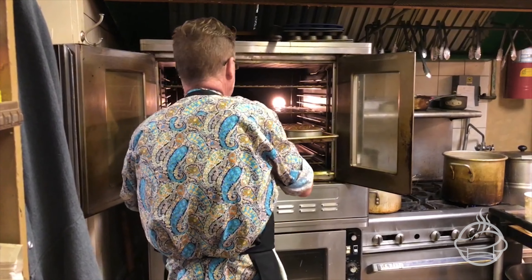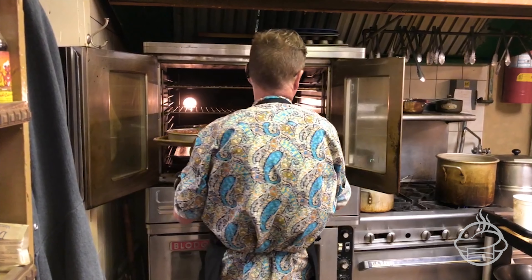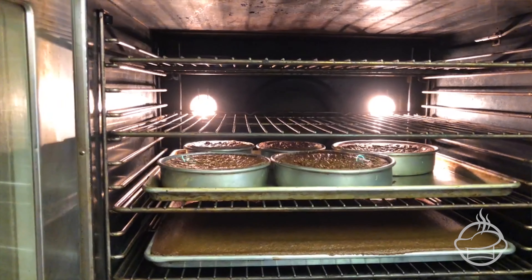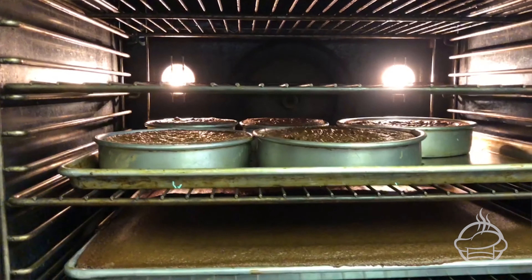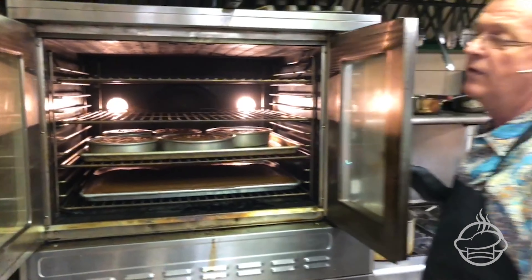It smells so good in here. So I'm halfway through the baking process. I'm going to take these cakes and I want to turn them just to get even heat. Look at that. There we go.